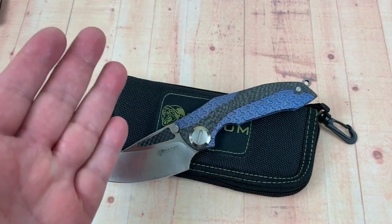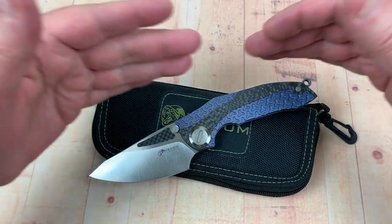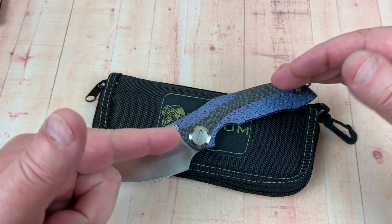Welcome one and all to the Love Them Knives channel. LTK here. Going to talk Kevin John Armor.